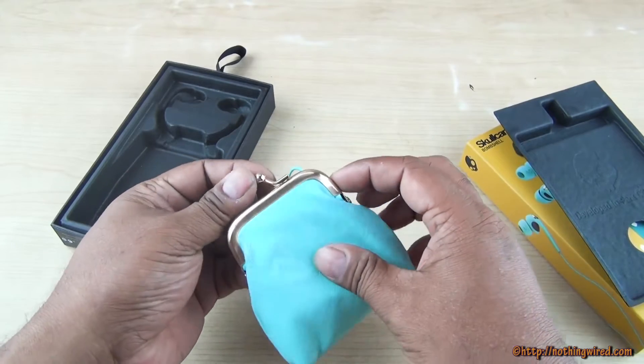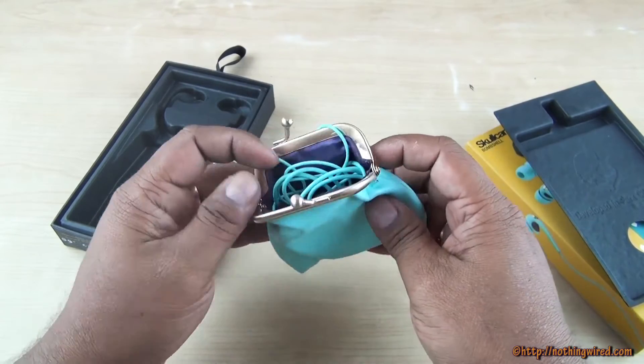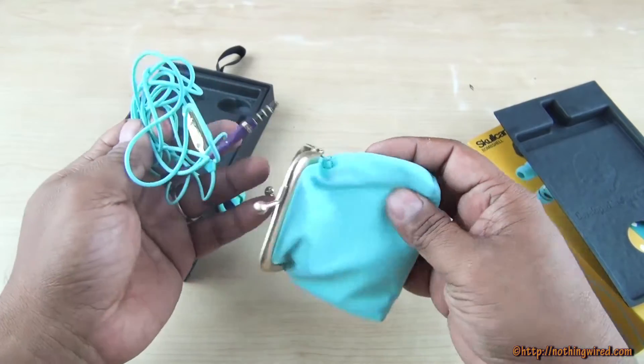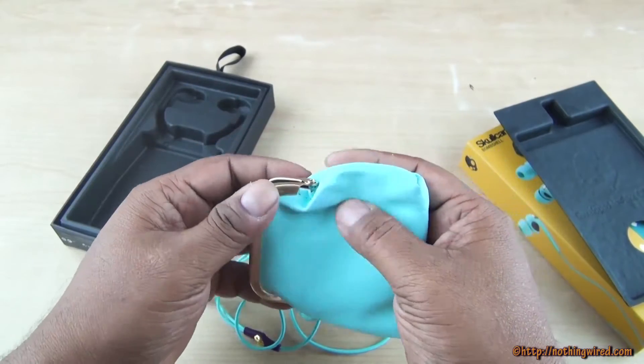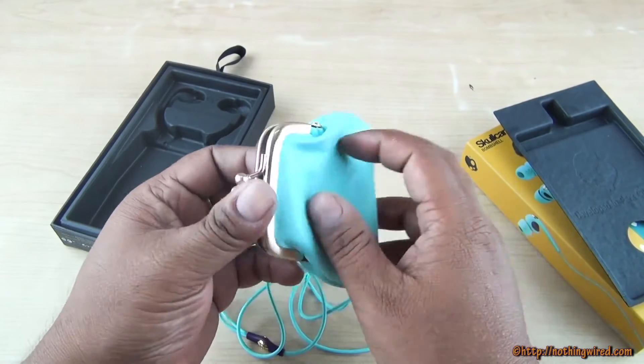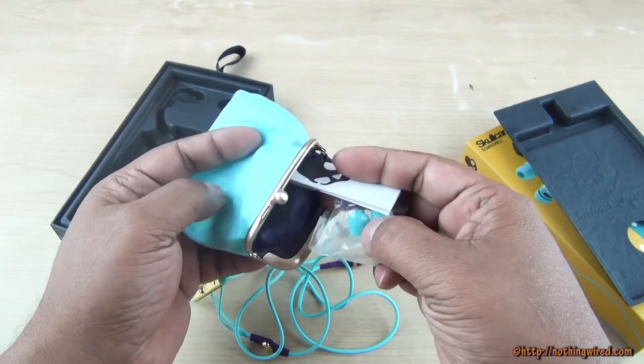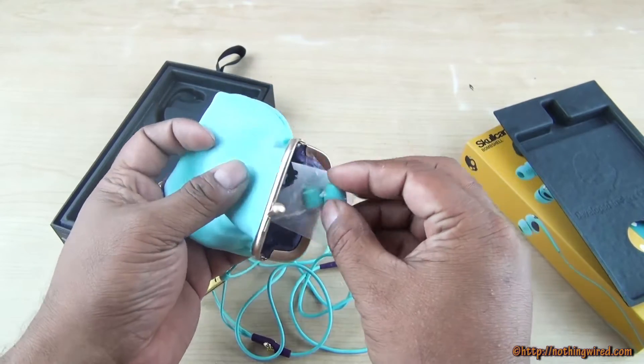These are a combination of purple and turquoise. Once you open the pouch — it has a leathery feeling and prevents water from going inside. You also have a quick start guide and extra ear buds.